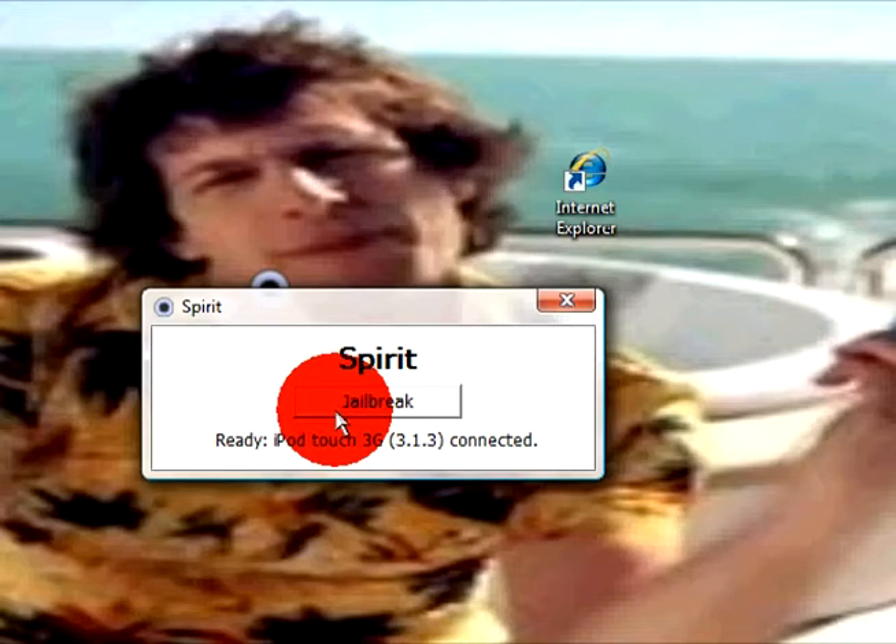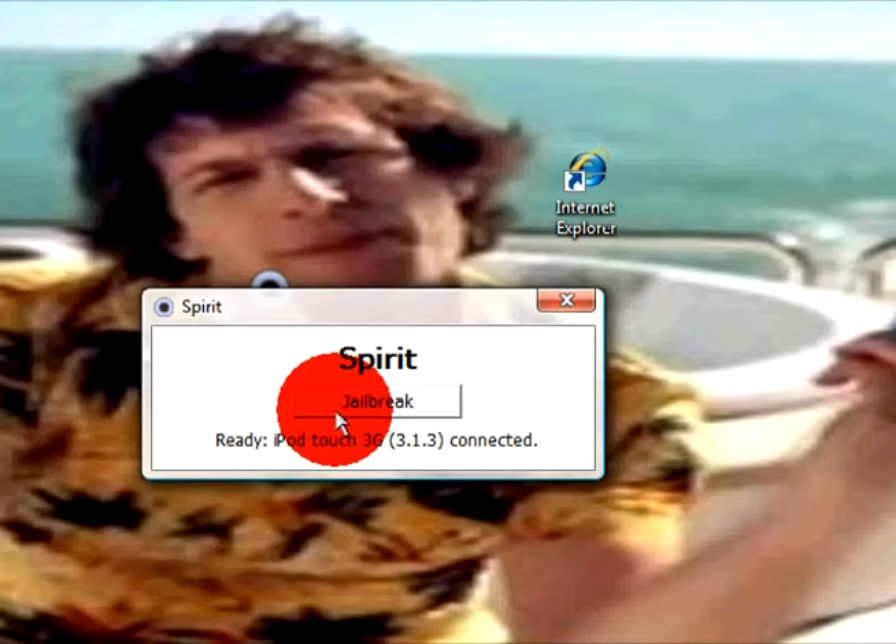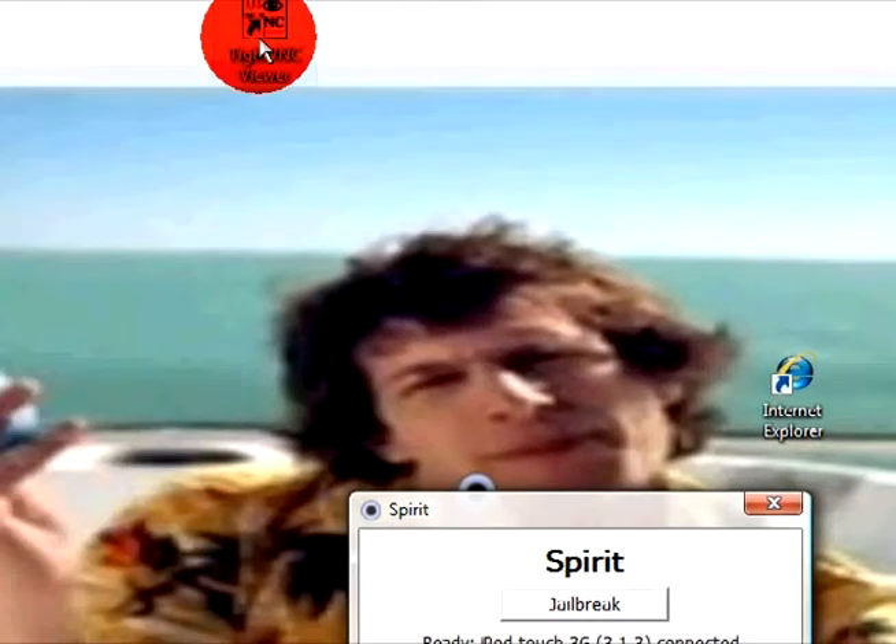Once you click Jailbreak, it should be like a weird colorful screen with a white loading bar in the middle. And once it's done loading and rebooted, you can go to your iPod.